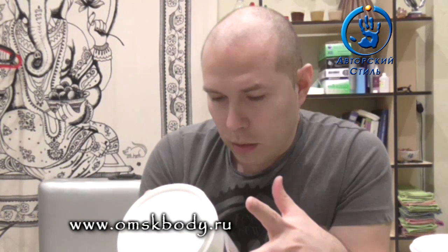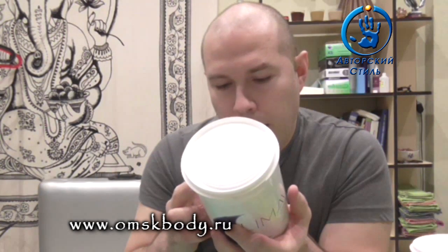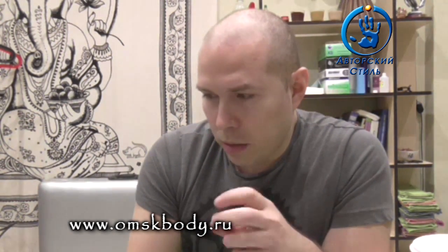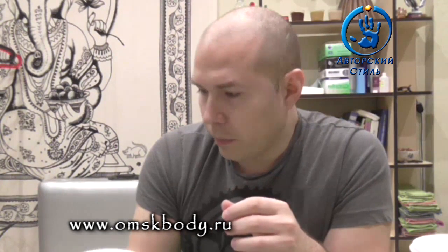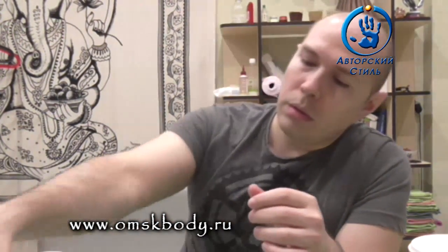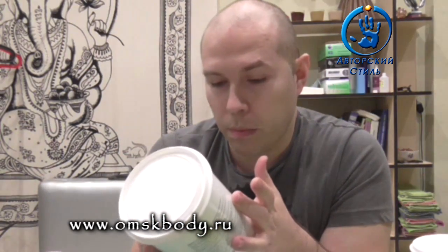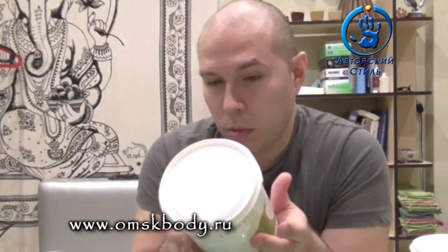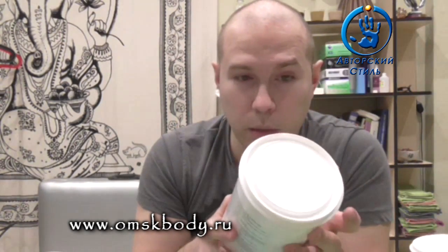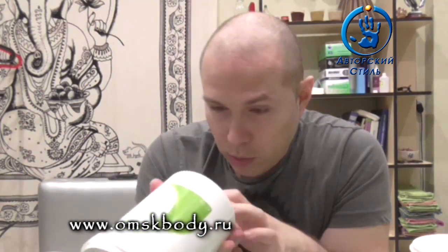Что касается самой пасты — протестил я её при температурах от 20 до 26 градусов. Паста. Работал я преимущественно. Опять же, буду говорить про партию, которая досталась мне — я не знаю, как они варят. Пасты там разные партии. Те мастера, кто отслеживает всю эту тему, знают, что партии от партии бывают косячки у производителей. Поэтому тут надо смотреть — я рассуждаю только про партию, которая досталась мне.